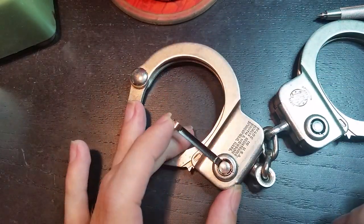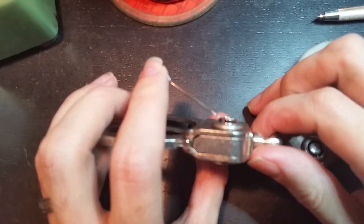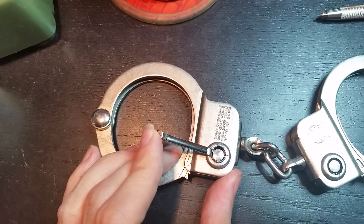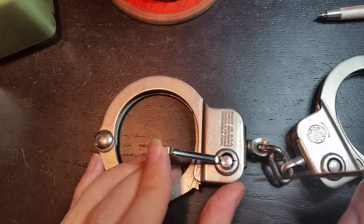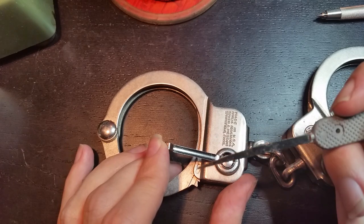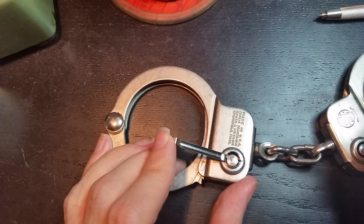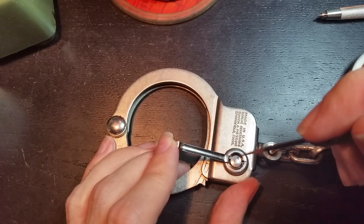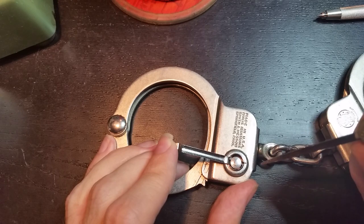There we go — looks something like that. The camera is being uncooperative tonight, which is nothing new. For our pick, we're going to use the Peterson knife tool. You can use any thin bit of wire or metal that can fit between the central core of the tubular lock and this tensioning tool.